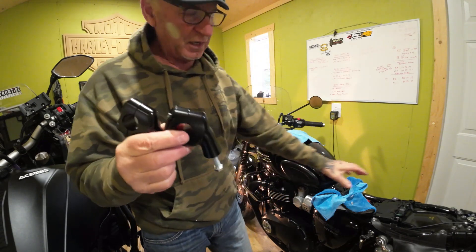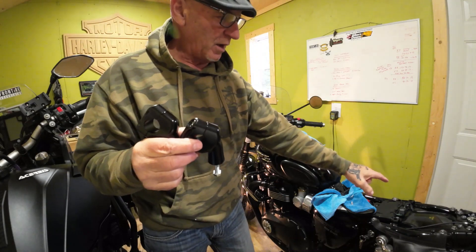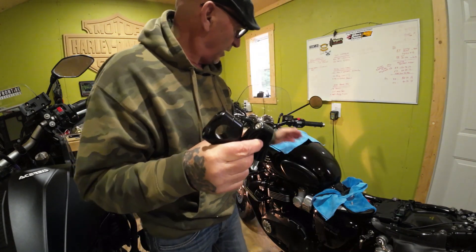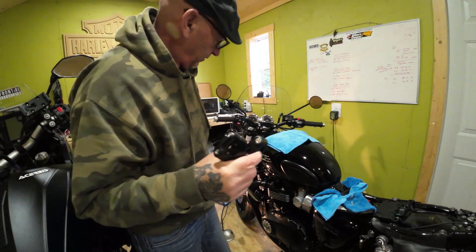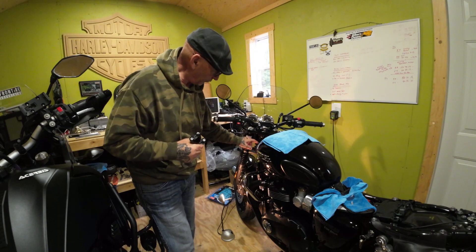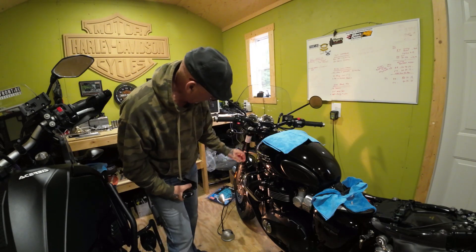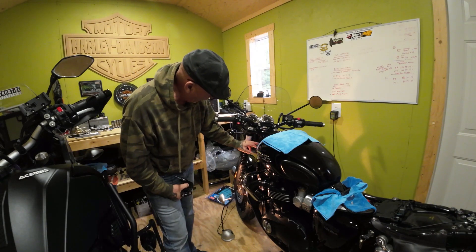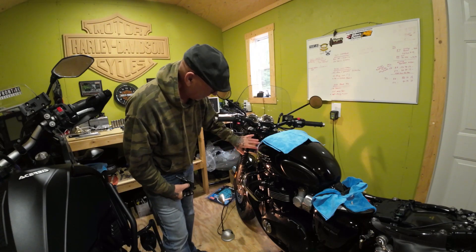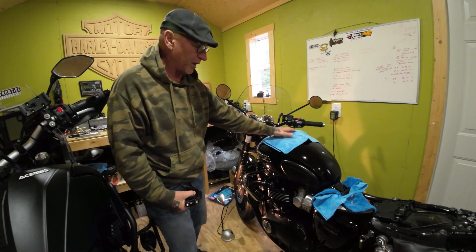What I've done is I've taken the seat off. I always find it's easier to take the seat off, pull that little bolt, and slide the tank back. You might not be able to see perfectly, but right up here there's a little clip that holds the wires. I like to pull that back and give myself a little bit of working room. Cover your tank.